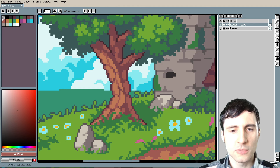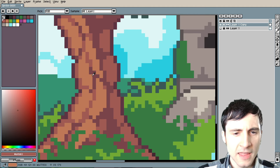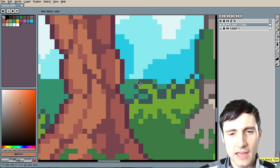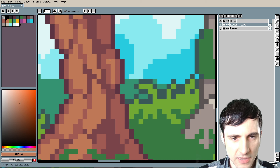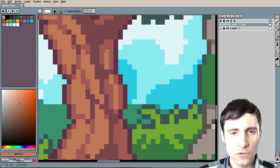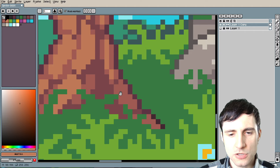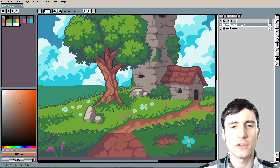I wouldn't neglect that with this tree — I think it's a missed opportunity to add a little bit of extra shading near the edge to make it look rounder. When you do the highlight you don't have to do it all the way near the edge. If you want that shading and somewhat of a highlight, you could do it one pixel away from the edge, and this will also start to look like one of the tree grooves in the bark.